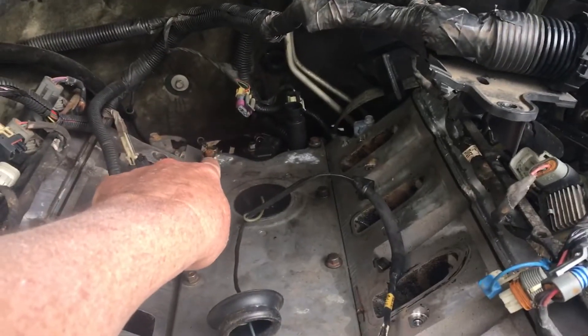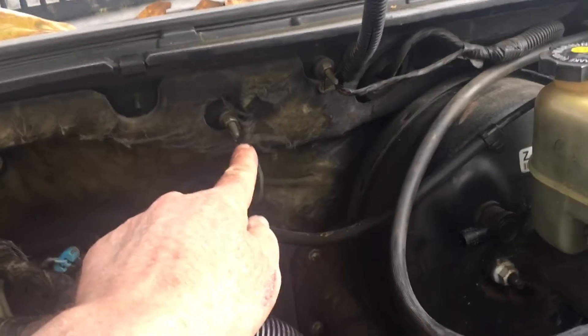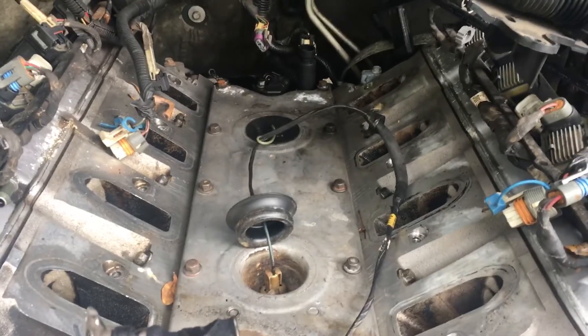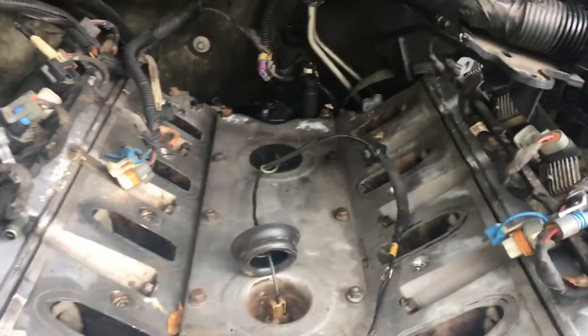I also loosened the oil pressure switch, the cam sensor, and then there's a harness bolt in the back with a wire, plus another wire strap attached right here. I'll disconnect that up here so I don't have to worry about reaching to the back. I took the plastic intake off because if the motor shifts and hits something, you'd crack it — so that's the first thing to go.